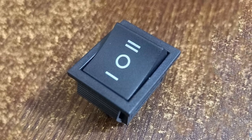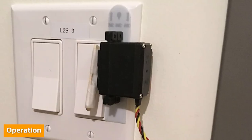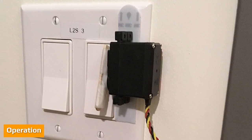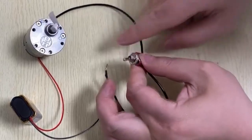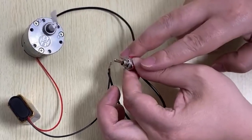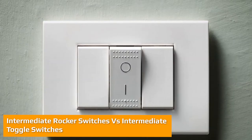Both rocker switches and toggle switches can be interchanged if needed, as they both have a regular on/off function. Toggle switches do however tend to offer a slightly louder click sound when switched on or off compared to rocker switches.